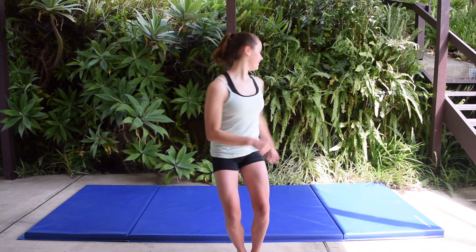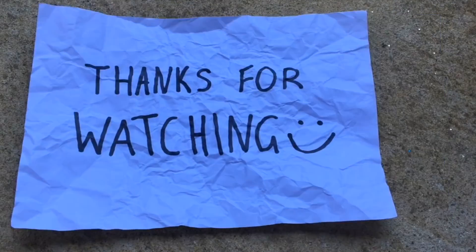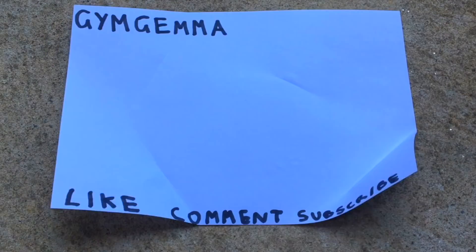Thanks for watching, please remember to like and subscribe down below and comment if you have your middle splits. Otherwise, I will see you in the next video. Peace out. Bye.